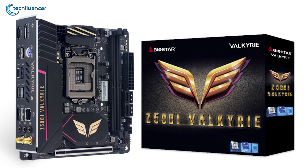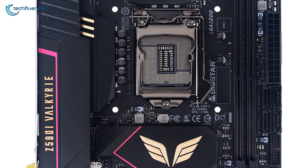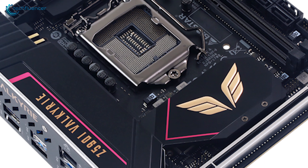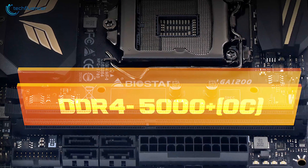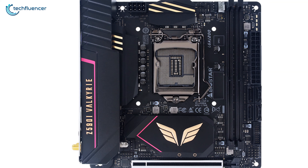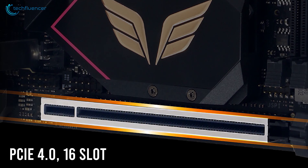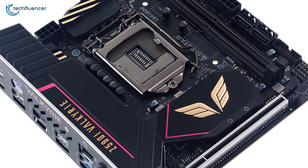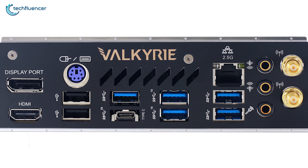Next up at number 4, we have the Biostar Z590i Valkyrie, a scaled-down version of their premium Valkyrie ATX counterpart with a sleek design and solid performance. This motherboard features gold and pink outlines on black heatsinks, which gives it a premium vibe and looks really appealing. In addition to supporting two DDR4 5000MHz memory slots and 2.5GB networking, the Z590i Valkyrie also includes four SATA ports. A single PCIe 4.0 x16 slot sits at the bottom of the motherboard, as well as two M.2 slots — one PCIe 4.0 Gen 4 and the other PCIe 3.0.